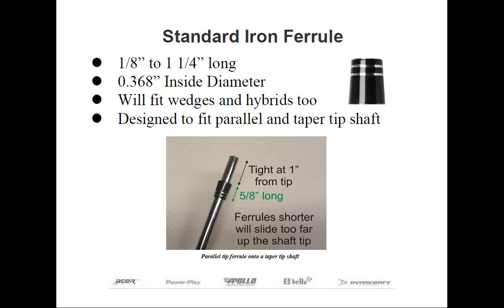At this point, the length of the shaft below the ferrule is one inch, which will be less than the insertion depth of most irons, wedges, and hybrids. If you use a shorter ferrule, it's going to slide too far up above the position where the top of the hosel will be when the shaft is fully installed.